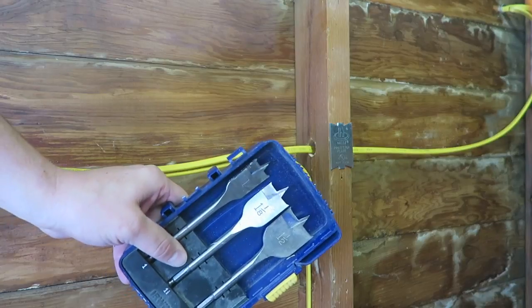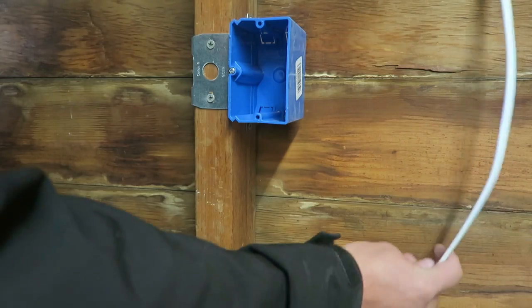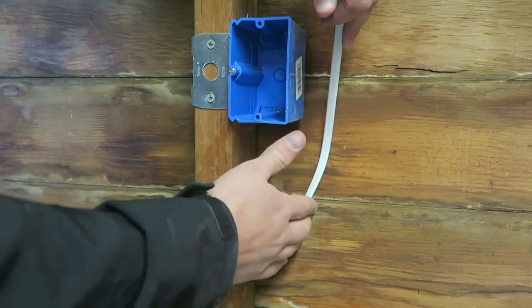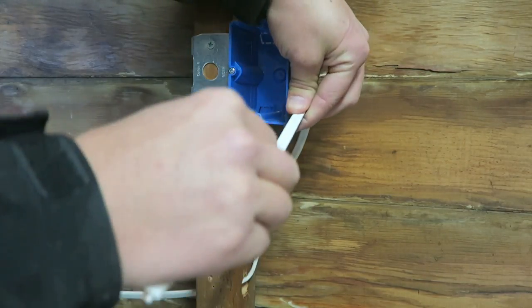The next step is to run your wire. I generally use these paddle bits — they usually work pretty well to go through your stud. Now we've run the wire over here; we want to make sure it's the correct length before we cut it. You want to be able to run up here, tie it with a nail, come through one of the back holes, and then have at least four inches hanging out.